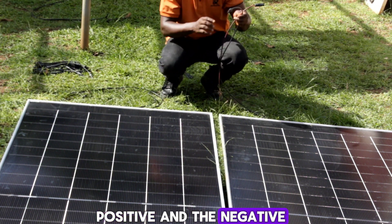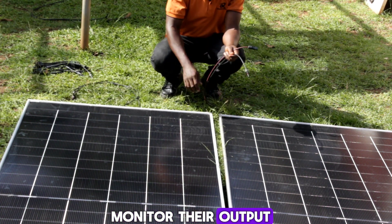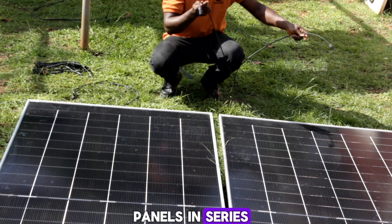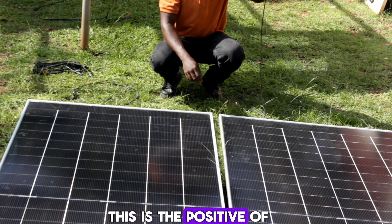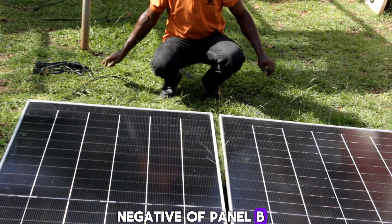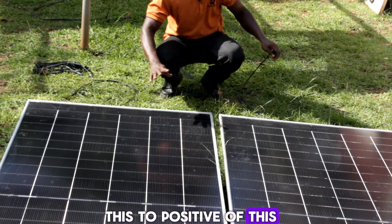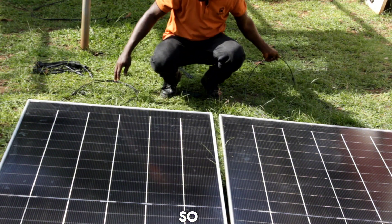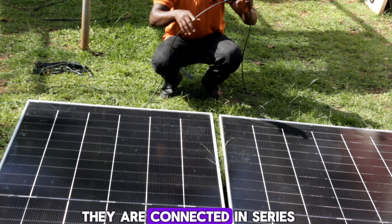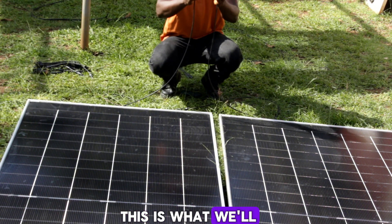Each panel has a positive and a negative terminal. We are going to monitor their output through the Victron app. To connect the solar panels in series, we take the positive of panel A and the negative of panel B — and connect the negative of one to the positive of the other. The panels are now connected in series, giving us two output terminals that we will send to the charge controller.